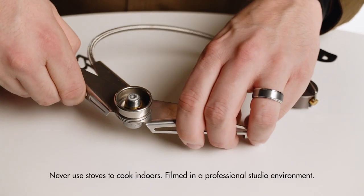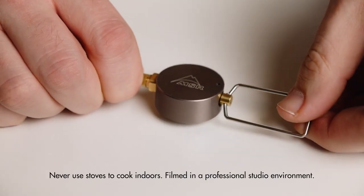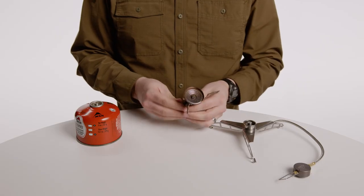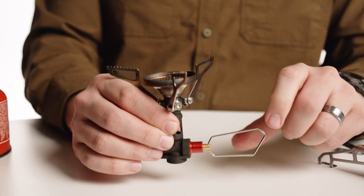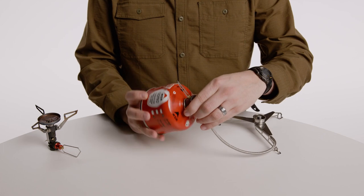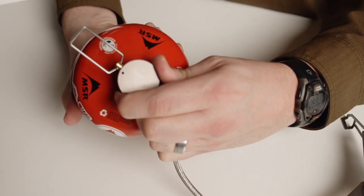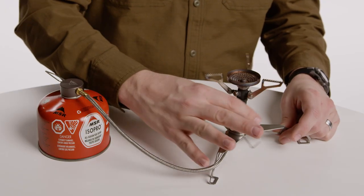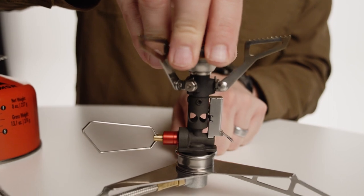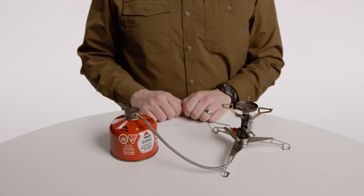To set up the Lowdown, unfold the legs of the adapter. Unfold and turn the flame adjuster to close it. Unfold your stove's pot supports. Unfold and close the stove's flame adjuster. Without inverting the fuel canister, screw the canister into the Lowdown adapter valve. Finger tighten until the connection is secure, then finger tighten your stove onto the adapter base until the connection is secure. Place the adapter base and canister on a solid, stable, even surface.